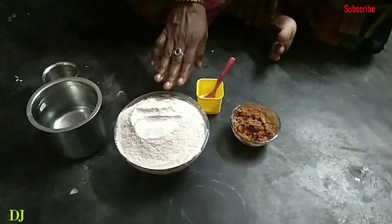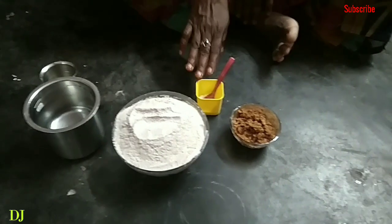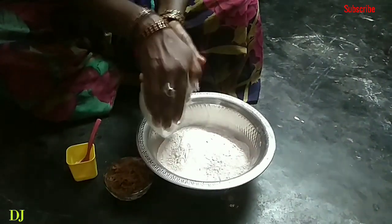Friends, I am going to add 3 cups of water, 1 cup of salt, 200 ml water. Let's take 10 bowls and put the water in the top.